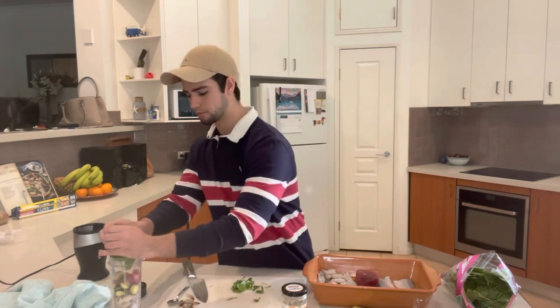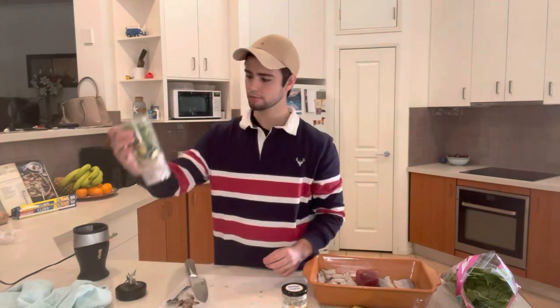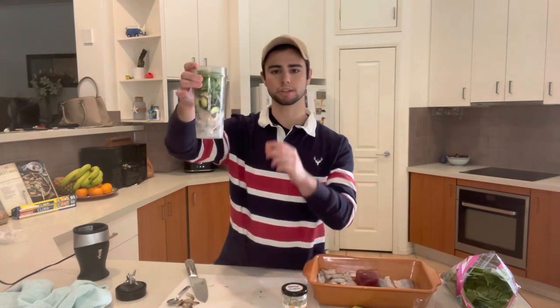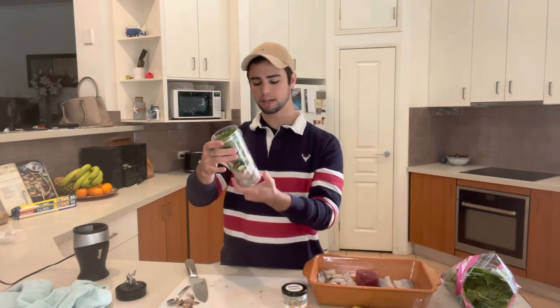I'm going to have to press this in a bit — it's a bit messy, but I'll clean that up. So there you have it, that's the mixture. I'm going to put a tiny bit of water — not too much, just to allow the ingredients to blend together. Let's get on with the blending.